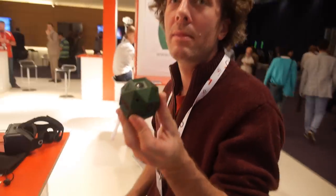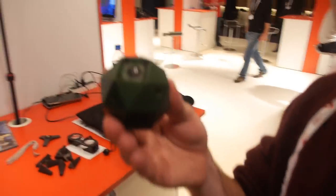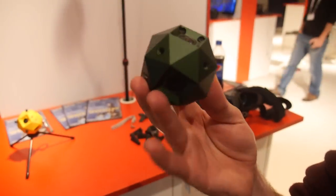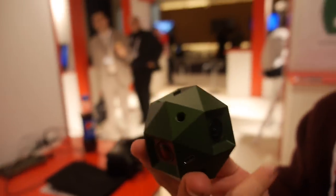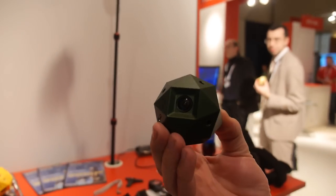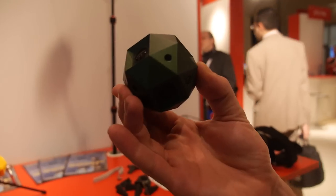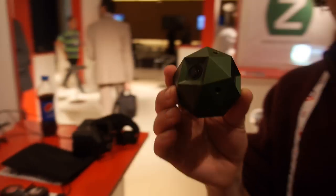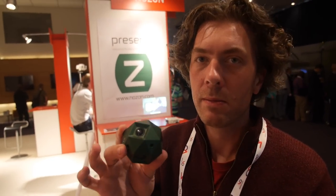Is it secret what's inside, or what kind of solution do you have? The sensors have a global shutter. They're absolutely synchronized, so every pixel in the sphere is exposed at precisely the same moment. It's possible to do the stitching live inside the camera at 30 frames per second.